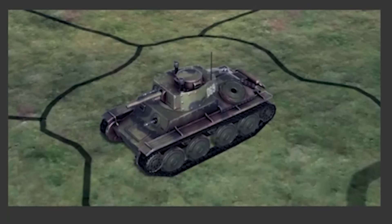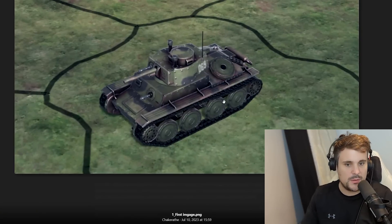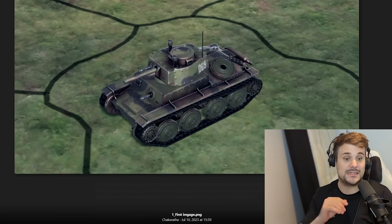Modeling in Hearts of Iron 4 - 3D modeling to be precise. John works on behalf of Paradox as a 3D artist and outsources lots of work to make 3D art for Hearts of Iron 4. This dev diary will explain the process of how something as mundane as modeling a game unit is actually quite a complex process to get to the final product in Hearts of Iron 4.